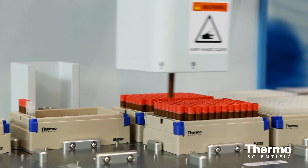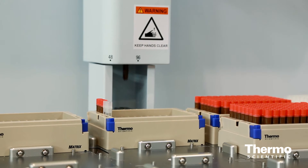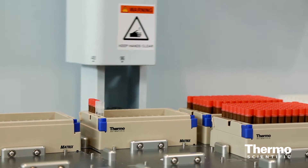It goes through a weighing action as well to check the quality of that sample and make sure the volume is correct. If it isn't for some reason, it will move it over to a quarantine rack. If it is correct, it moves it to the destination rack, like it just did.